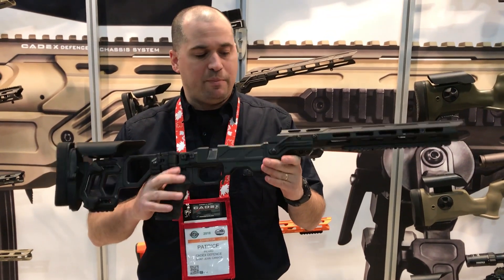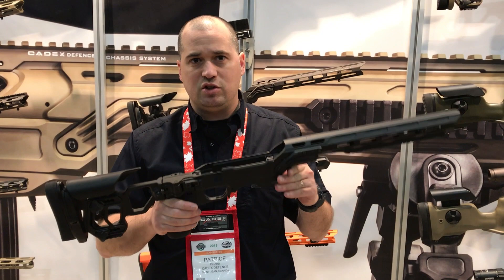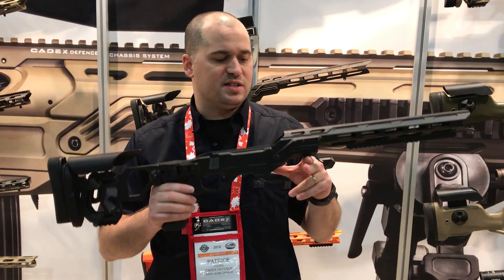This chassis is compatible with all the Remington, the Tica, the Savage, the Surgeon, and Stiller actions.